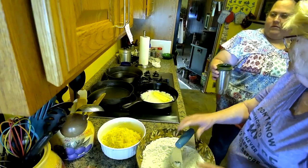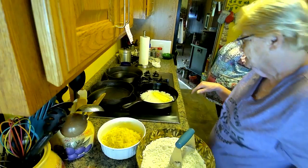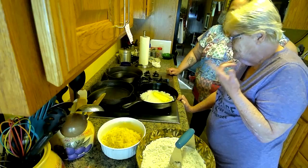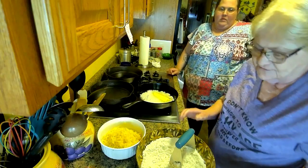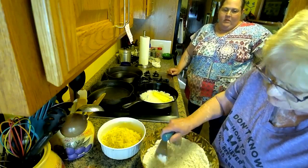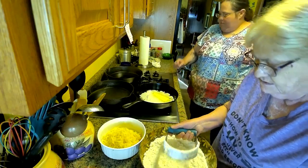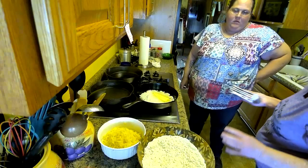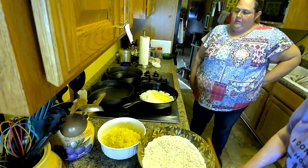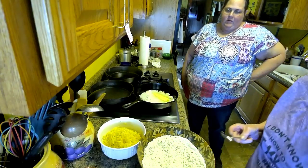We're melting our butter for the biscuits. I can't even talk today, I'm having trouble. Okay, now we cut the butter up into this, and then we'll show you how we're going to do the hash browns.